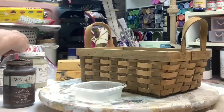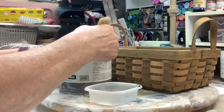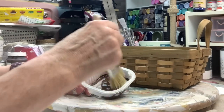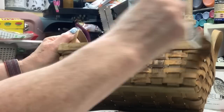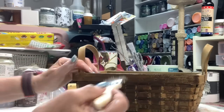And on to DIY number five, and this is another one of my favorites. I love the way this turned out, and it was so simple. I took the antique wax — the Waverly antique wax — and I mixed it with just regular wax because I didn't want it as dark. And I just went over the basket. I had pretty good coverage, I covered it pretty good, and did it kind of like paint.